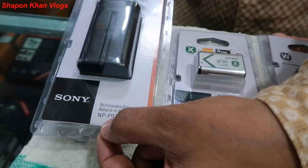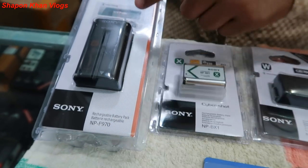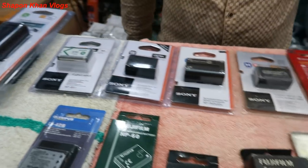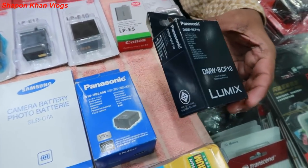This is NP-F970. If you use this battery, it is a useful battery. The battery price is 1350. This is a Panasonic still camera battery, and the battery is 950.